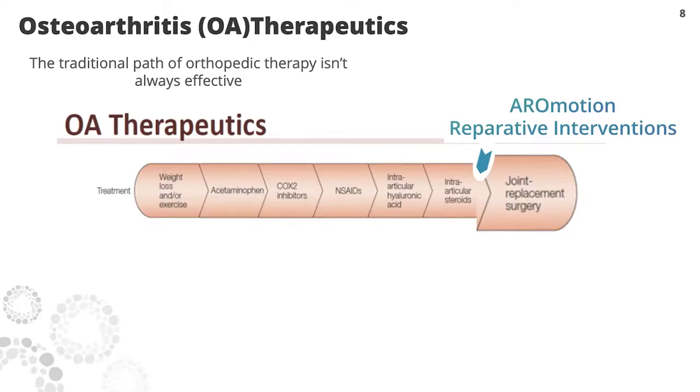Your knee hurts, your hip hurts, your shoulder hurts. The knee, hip, shoulder, and even the facets — the little knuckles of your back — are true joints. There are two bones, hyaline cartilage coating the bones, and a synovial capsule containing viscous lubricating synovial fluid. You go to your doctor and they say you have chondromalacia, you have arthritis, wear and tear of the cartilage — lose some weight, exercise, let's see how you do. But doc, I can't exercise, my knee hurts.